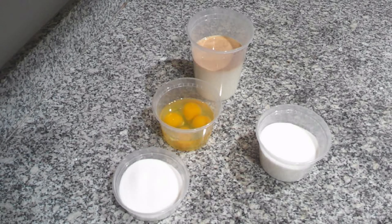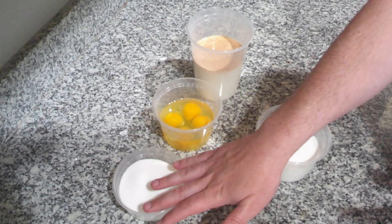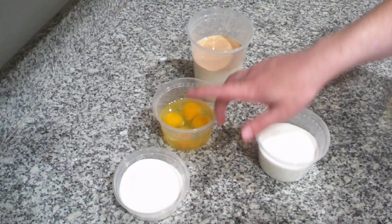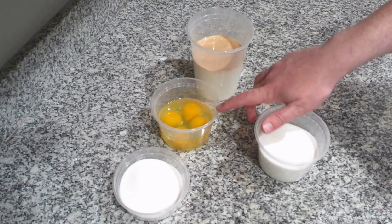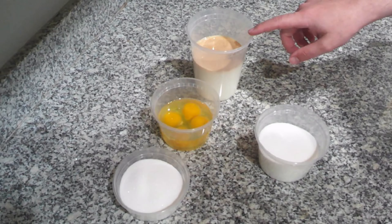The ingredients that you're going to need for the flan are super, super simple. We have a total of one and a half cups of plain white sugar, divided into one cup and half cup increments. You have four whole eggs, two cups of milk, and two teaspoons of vanilla.